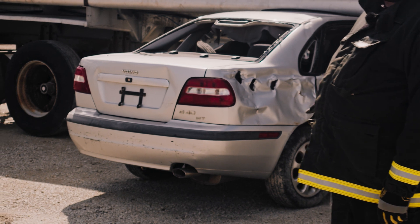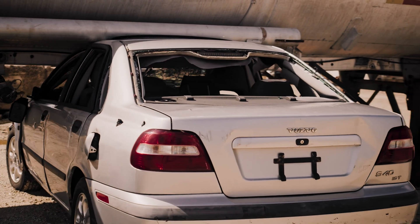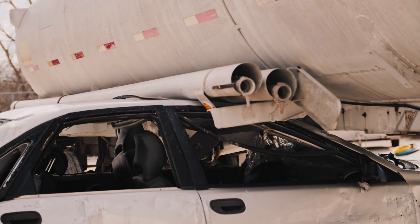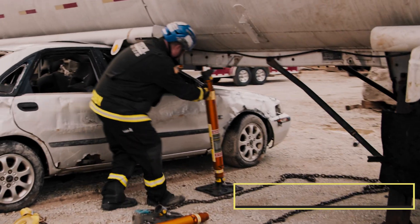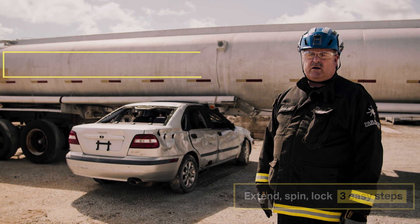We're looking at heavy vehicle versus light vehicle — going to go over what we can do to help the patient in the smaller vehicle with the large vehicle resting on top. First, we're going to stop the crush so the heavy vehicle doesn't sink further into the smaller vehicle, block out the suspension, and block out the truck from rolling any further.